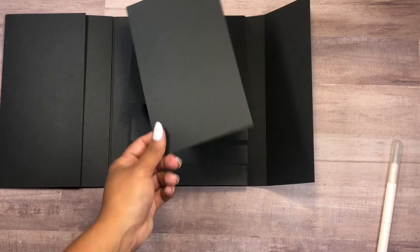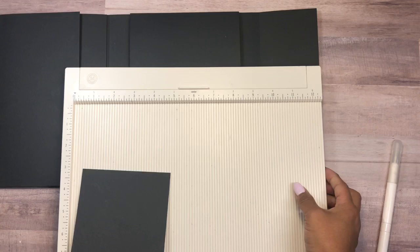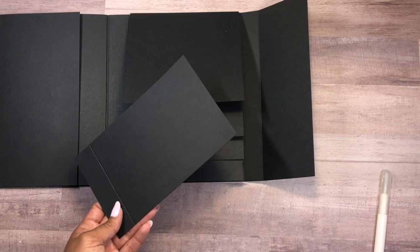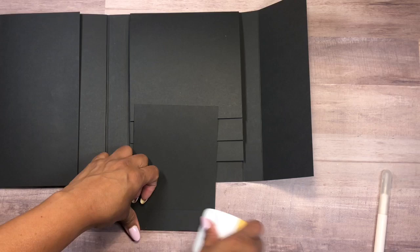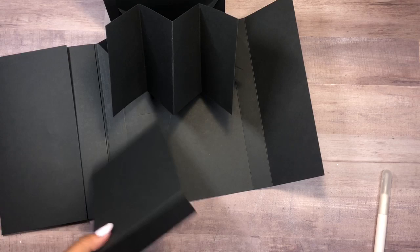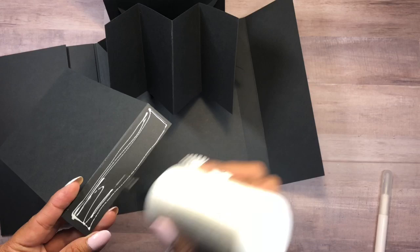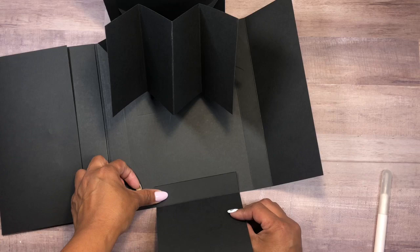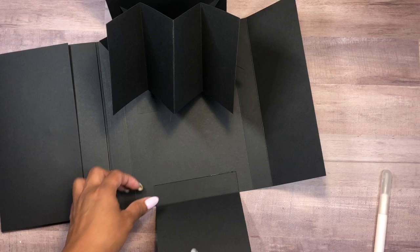Now I'm using a scrap piece measuring four and a quarter by seven inches. I'm simply going to score one inch along the seven-inch side — this part is optional, it's just to add the closure to the folio. I'll fold along the one-inch score line, open everything up, and place this on the last part of the folio — on the back base. I made this into a large piece so we can take advantage of this area to also add a picture.